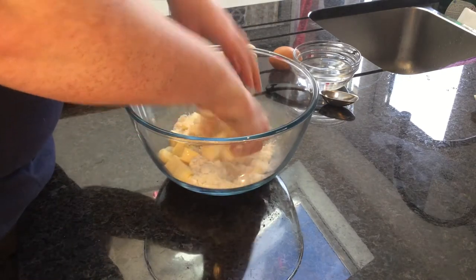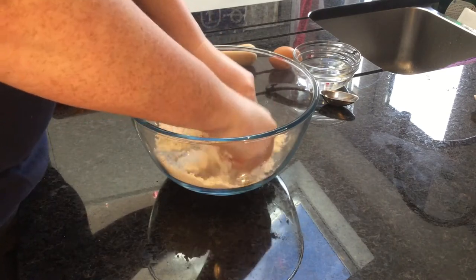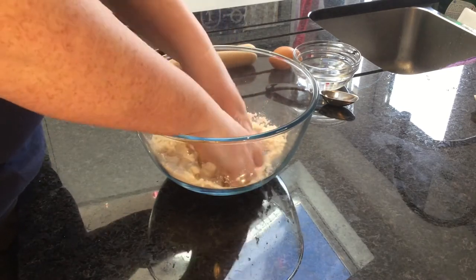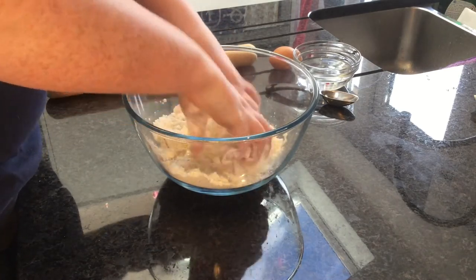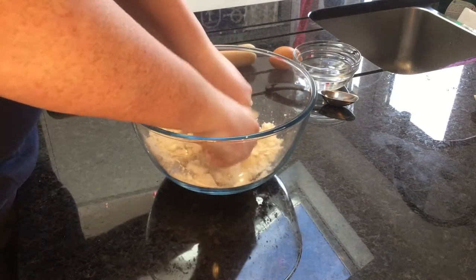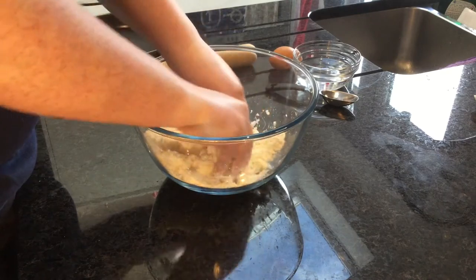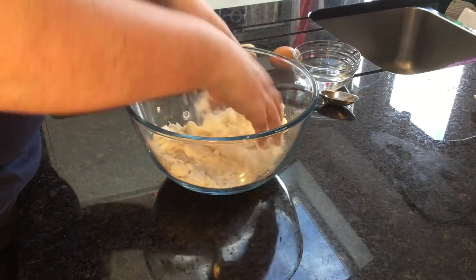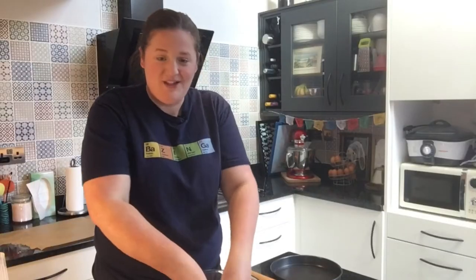So let's begin. Working quickly, use your fingers to scrunch the butter and flour together. I realised when editing last week's video how often I said you should work quickly with this pastry — but I'm not lying, you really should. You don't want it to warm up too much. Keep everything cold. That's a normal rule for pastry, but for gluten-free pastry there are a few added extras you need to do to successfully line your pie dish.